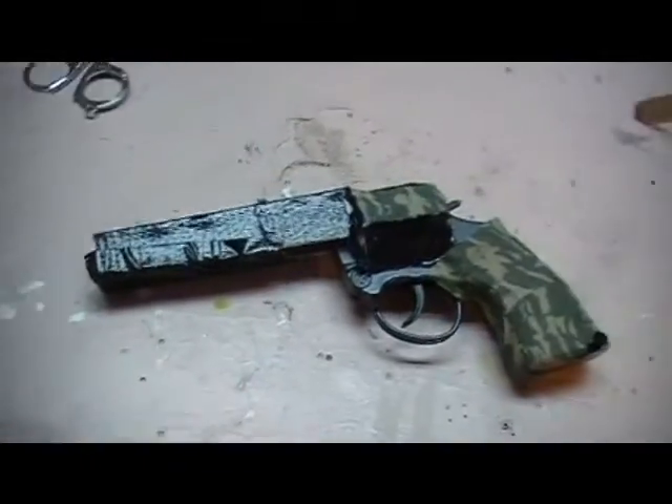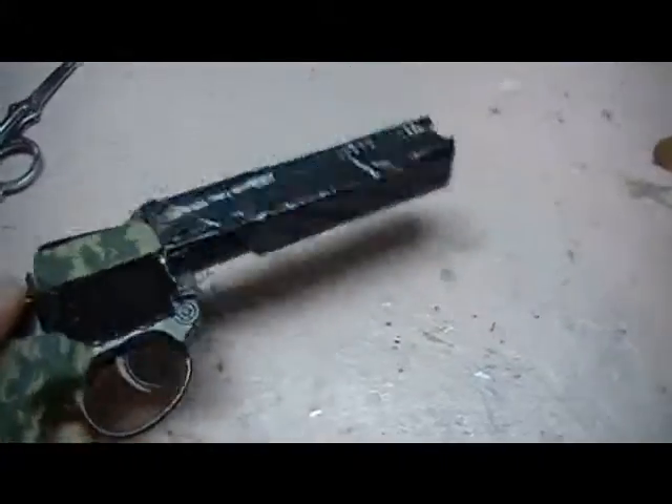Join us next time — we're going to be showing you how to make your revolver gun.